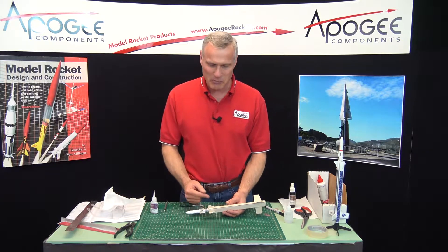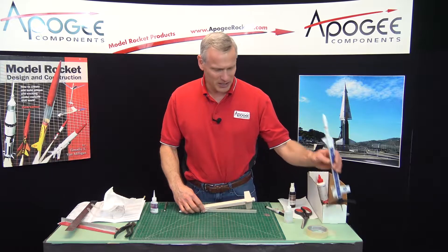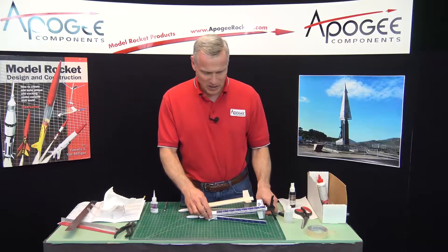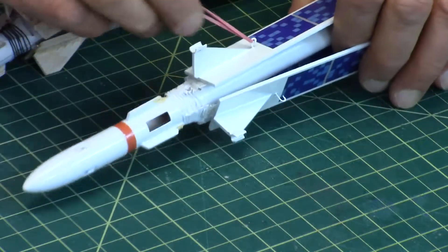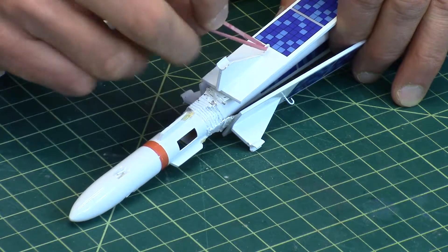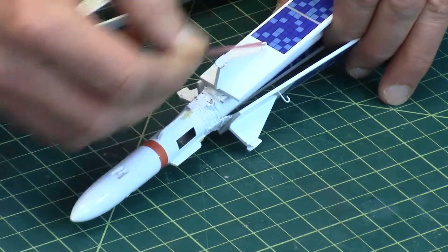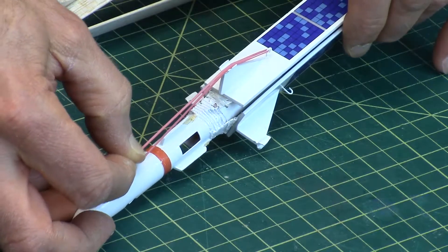Basically what it does is it supports the rubber band that's put on the blade and keeps it away from the rocket tube. Here is the hook that it gets attached to, and this little channel right here is the rubber band support. The rubber band lays into that channel just like that, and it keeps it from shifting from one side to the other.